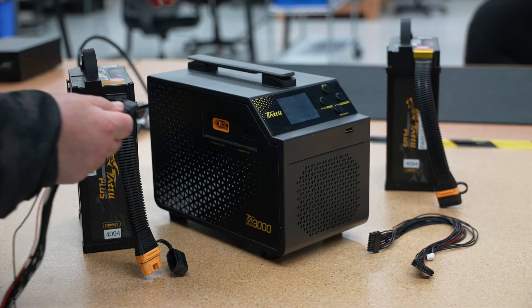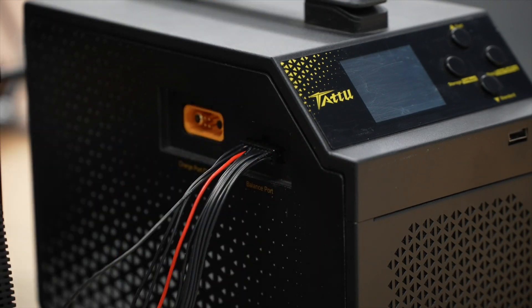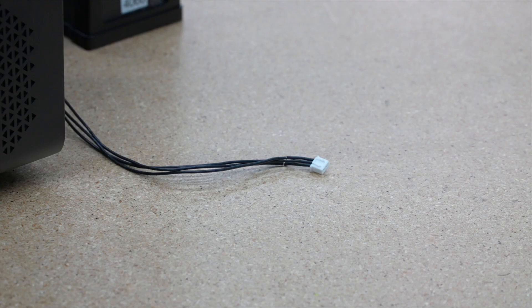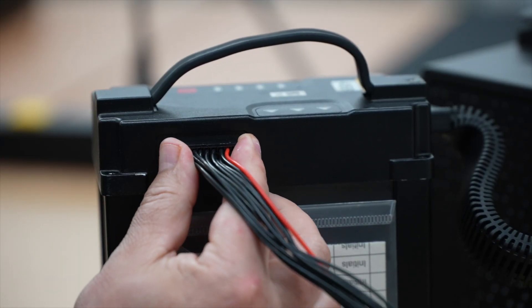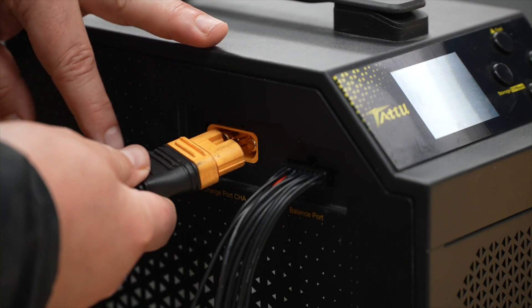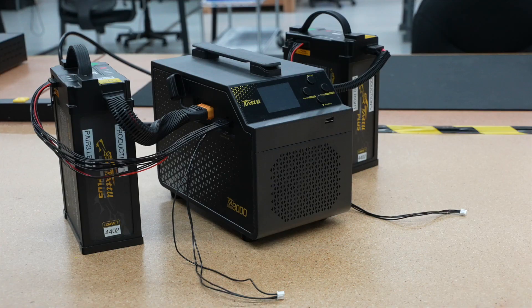To begin charging, plug in the black balance interface cable to the charger. This cable is critical and will balance the voltage between cells. Note the small white connector is not used. Then plug the balance interface cable into the battery, and plug the yellow battery charging port connector into the charger. Repeat this process for the second battery.